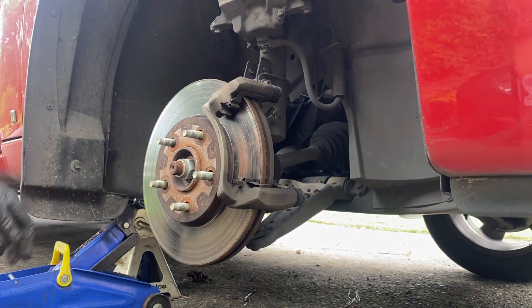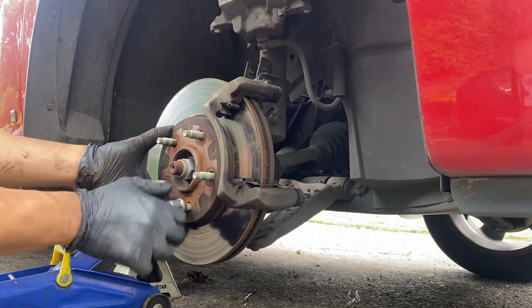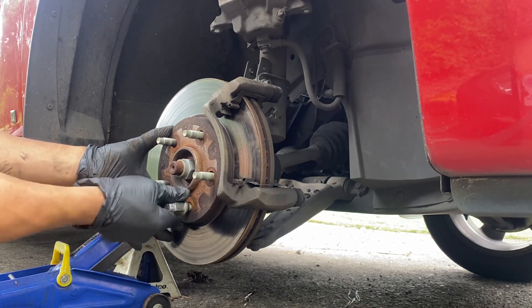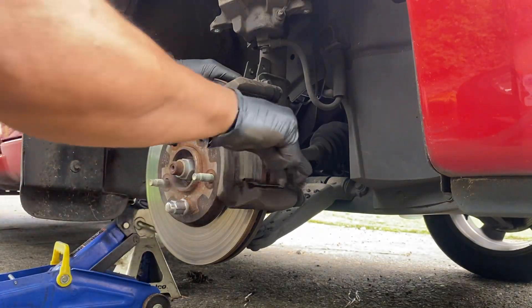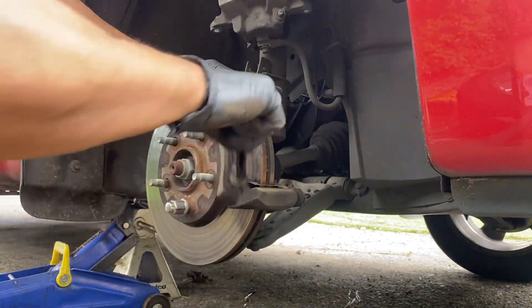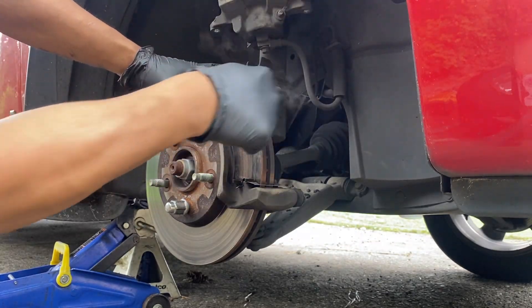This set didn't come with any hardware at all, so we're just going to scrape off the old hardware as good as we can.